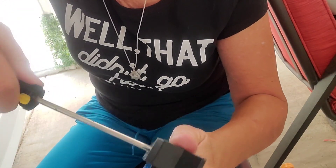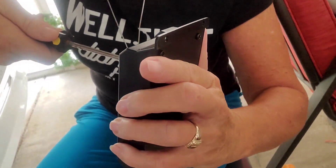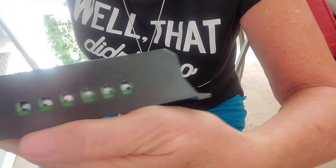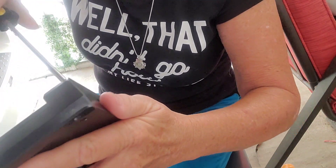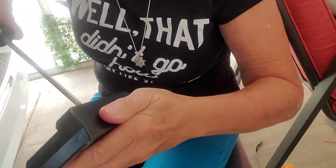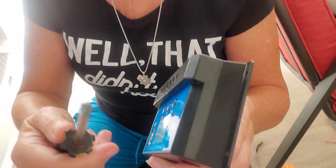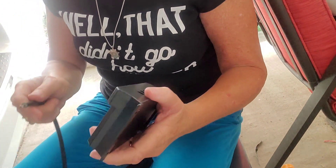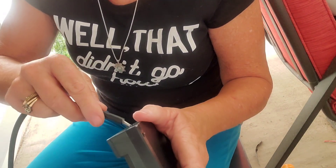I need to loosen these screws to make room for the wire in these two slots. I got a smaller screwdriver — not sure if it's doing anything yet. Negative is this one.